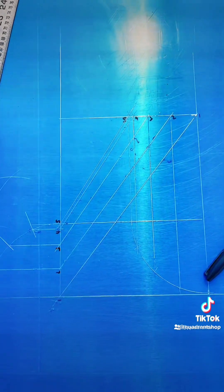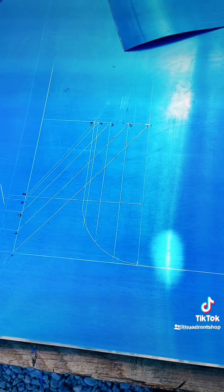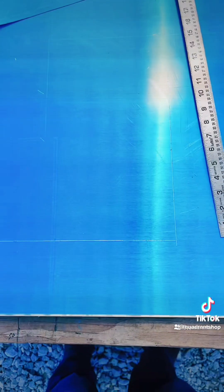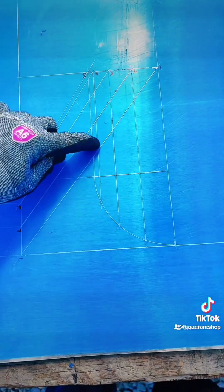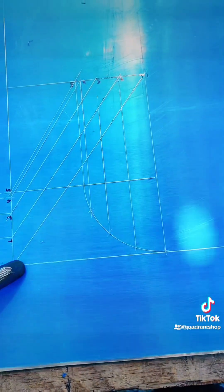Next, it's going to be the transferring of measurements. Transferring these measurements is going to give us the pattern to make the big picture of the full layout. Now, these are the lines that we're going to need. We're going to start with this line, and I'm going to show you next how to do it exactly.